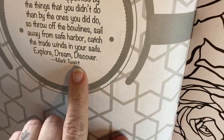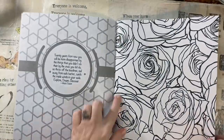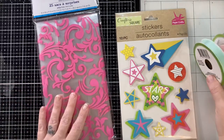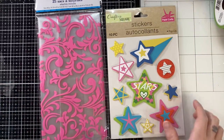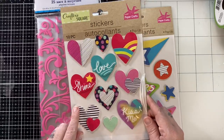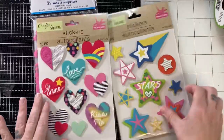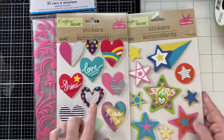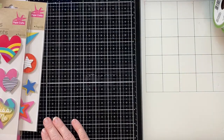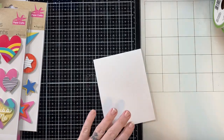This one says Mark Twain, so proofread would be my suggestion, but I really liked that. Let's just jump right in. I know this is a long video. The first two cards I'm making would be great for pre-teens, teenagers — I could see kids even liking these. These were my daughter's favorites.